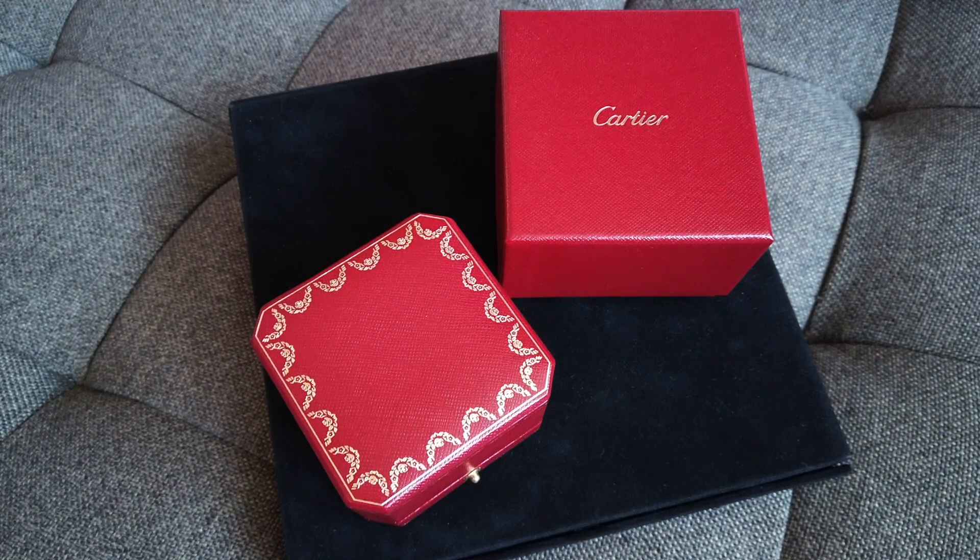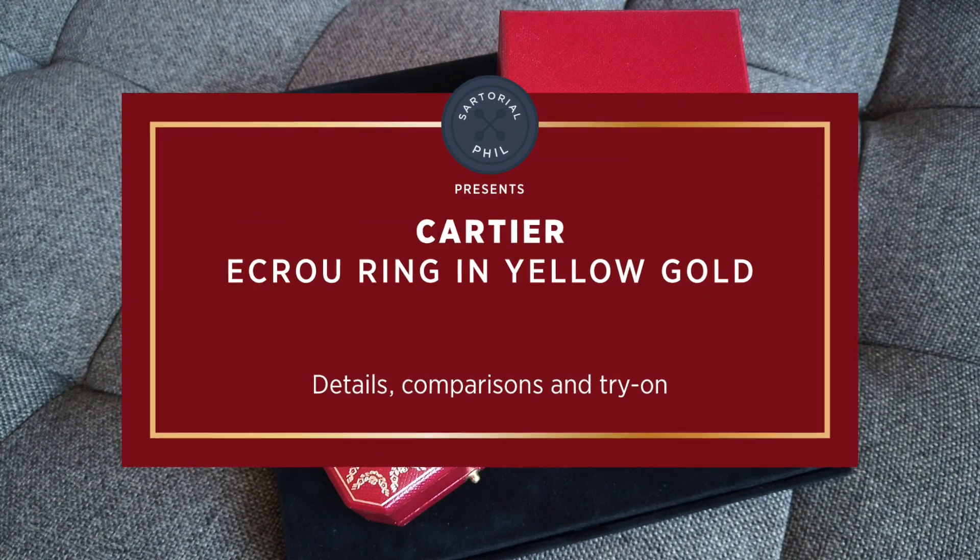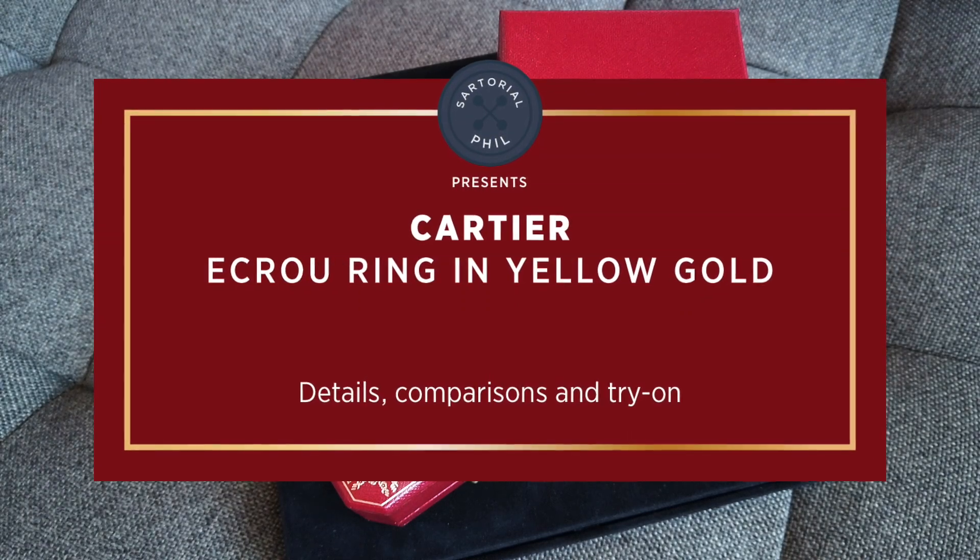Hey guys, I'm Satorial Phil. Welcome back to my channel. I wanted to do a more detailed video on one of the rings I picked up in my last jewelry haul.